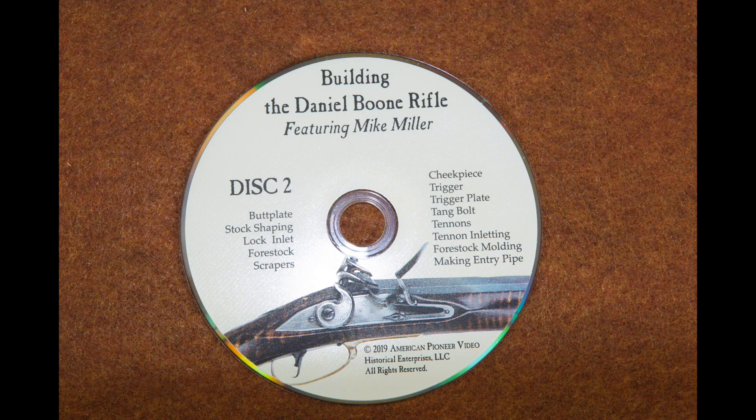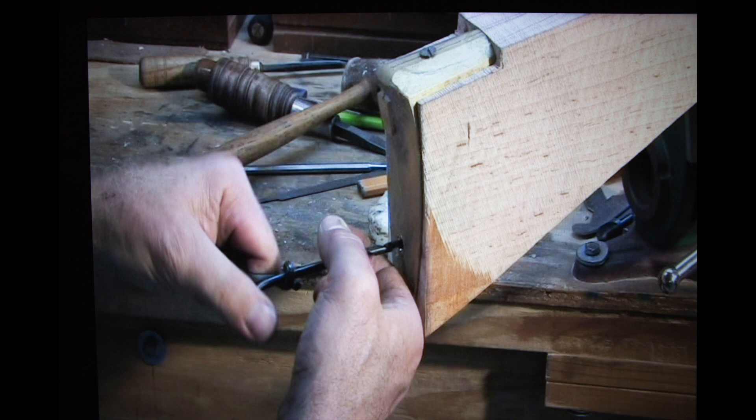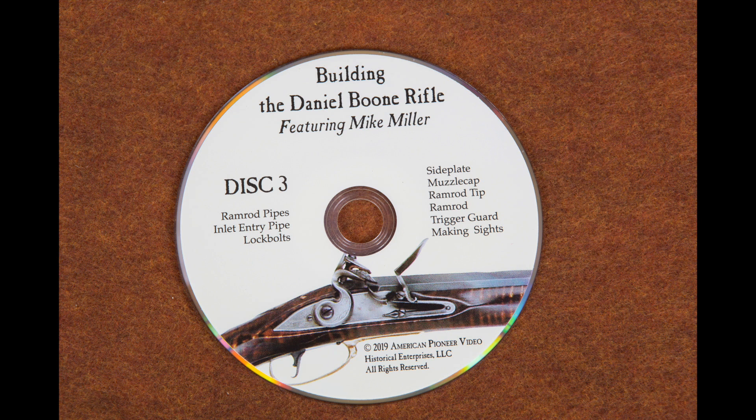Disc two has information that everybody can use. He goes through butt plate installation, how to shape a stock — and that's useful whether you're working from a plank or from a kit. In fact, I'm waiting for a couple of tools Mike uses before I shape my stock, because after watching what he did, I'm totally going to do the same. He'll also show you how to make triggers, put in trigger plates, drill a tang bolt, drill the tenons for your barrel, make your entry pipe, and do the fore stock molding.